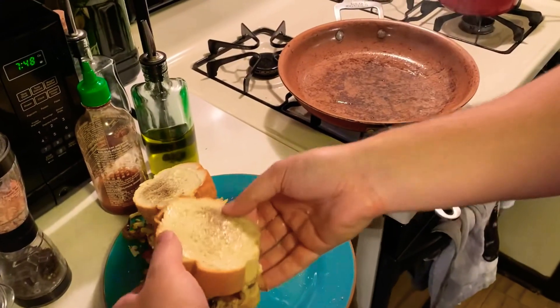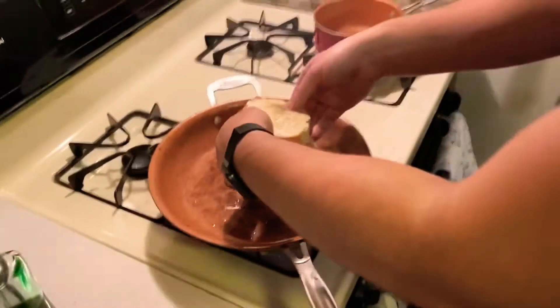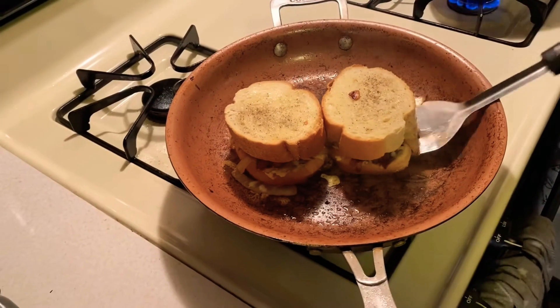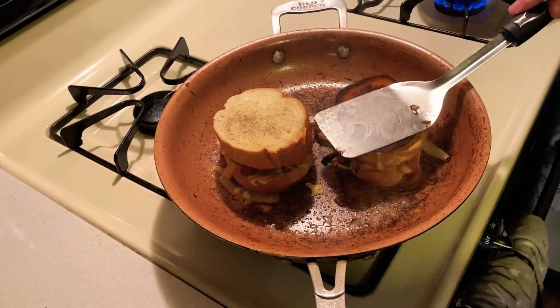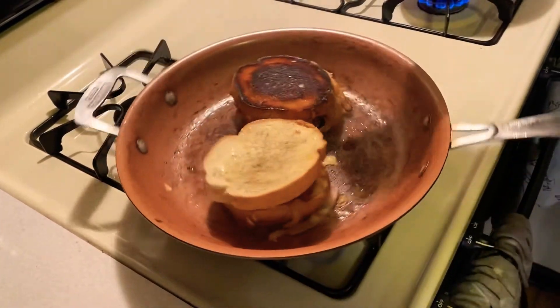Let's put these on a hot pan with some olive oil. These guys are going to cook fast, so make sure to flip them after a few minutes to avoid burning. You can also give them a light press to make sure that all the ingredients are getting sandwiched in there.